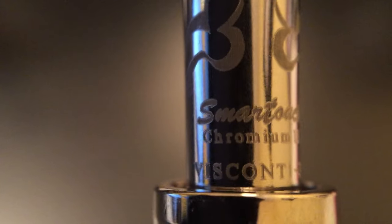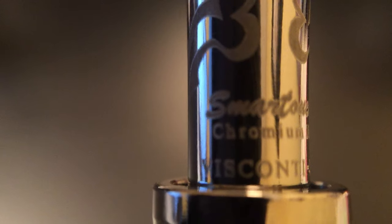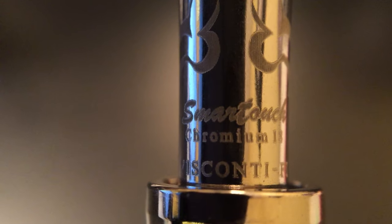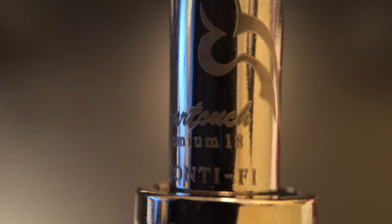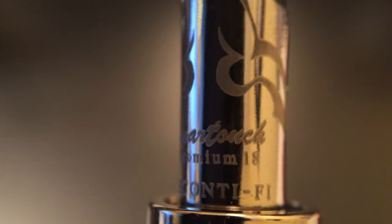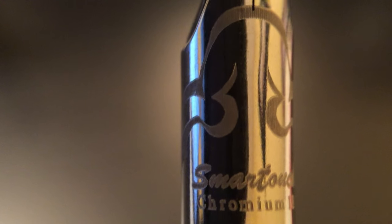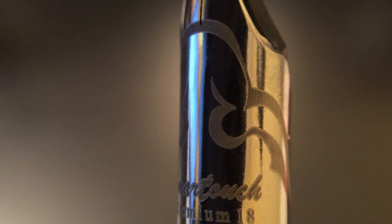Mine happens to be number 25 out of 200. The nib itself is a little bit different — it's actually chromium 18. I don't know exactly the makeup of the nib content but essentially it's a fancy steel, as far as I'm aware. What's kind of cool is that they've called it a tubular nib, so supposedly it gets you a more efficient fill, and because it wraps around the nib it takes longer for the nib to dry out. I've never once had an issue where it's dried out — never had starting issues, never had skipping issues.